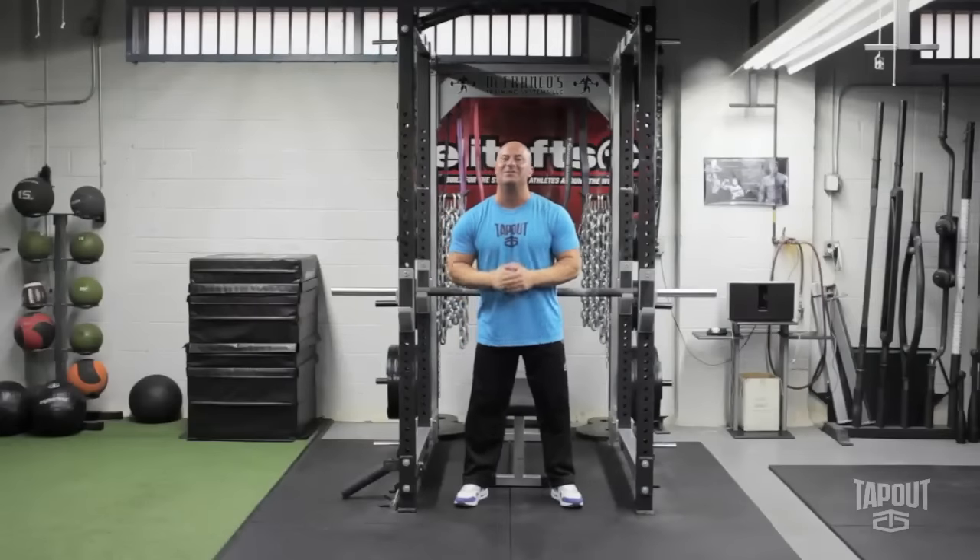Welcome to the Tap Out training series. Today's tip focuses on upper body strength.